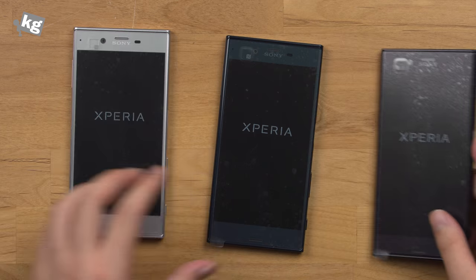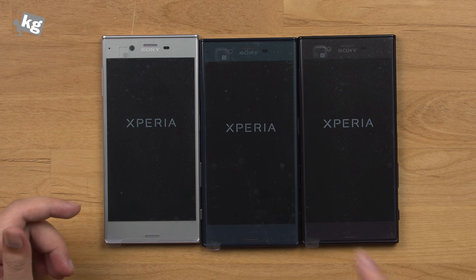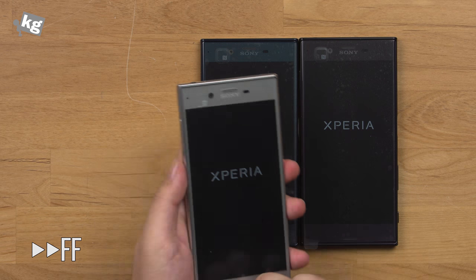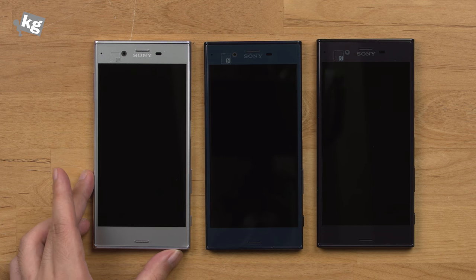And here are three devices in three different colors — Platinum, Forest Blue, and Mineral Black. Now let's go ahead and remove the plastic. Alright, here we are with the three different colors.